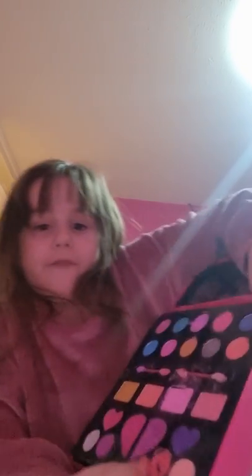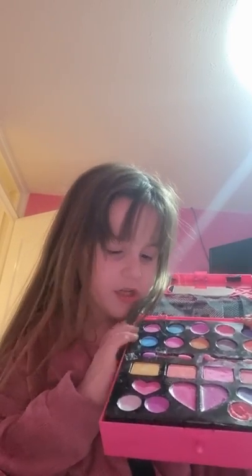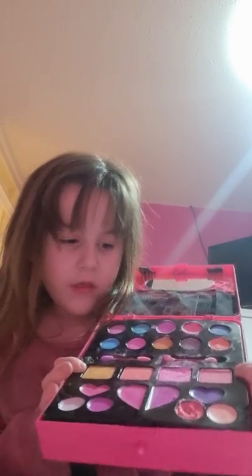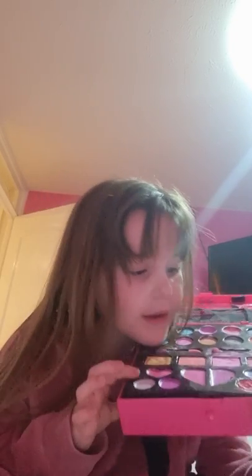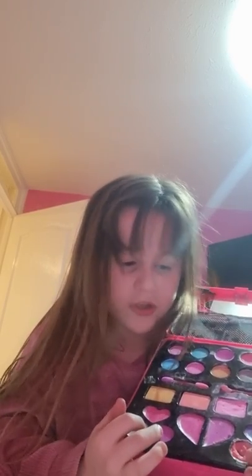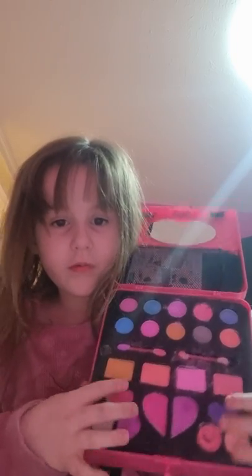And then we have some eyeshadows and the thing you apply eyeshadow with. And then the blushes, and the lipsticks and lipglosses. So these four down here are lipglosses, and then this one and these two are lipsticks.